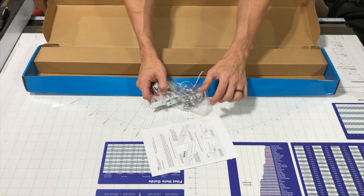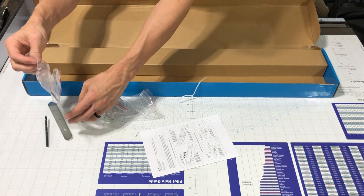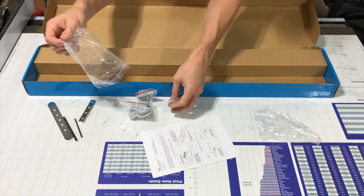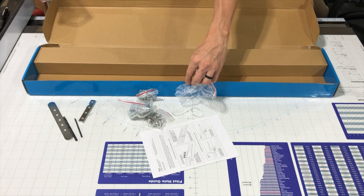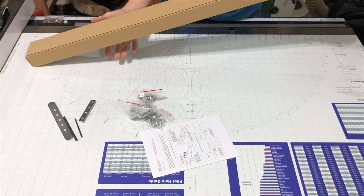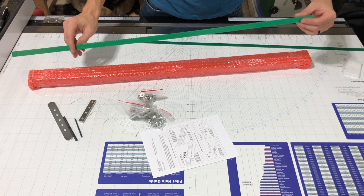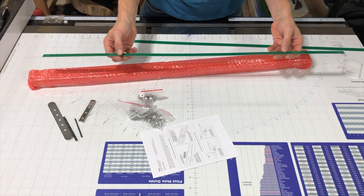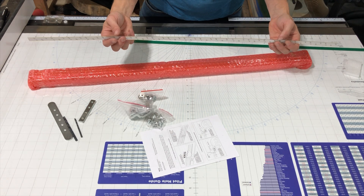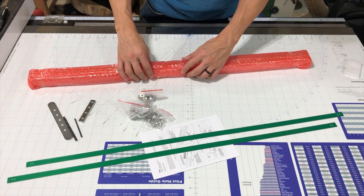Pretty much universally fit on every type of saw that there is. You may have to do a little fiddling with some brands of saws, but for the most part there should be a bracket in this box that will work with your saw. So these are real important here — be careful with these. These are actually what our reader reads, and that will give us our special angles. There are two of them for the full length of our table.